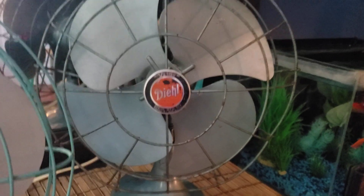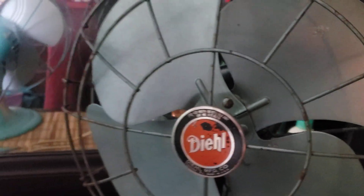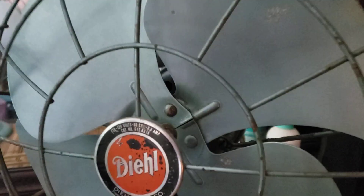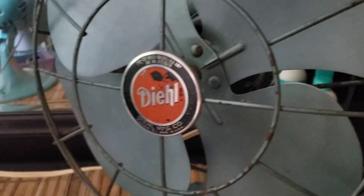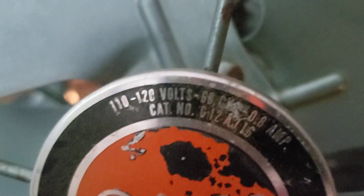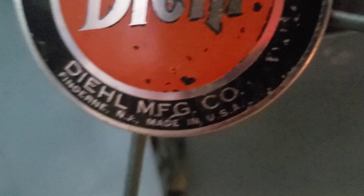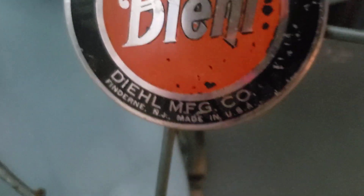Back to this fan. It's in a really, really cool silver color. Earlier I thought it was like a blue, but it's more like a silver. There's the Deal logo — it's a little rough. This is made in the USA. It's from Fenderen, New Jersey.